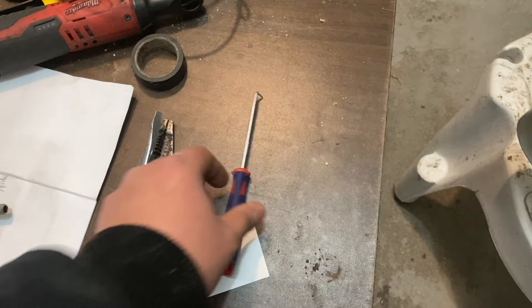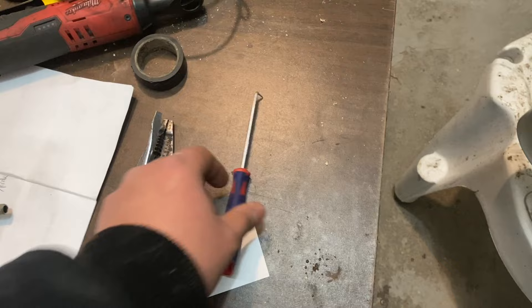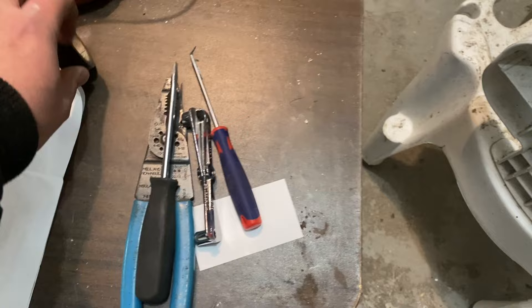You probably don't even need the pick — you could probably work around with the flathead screwdriver. And some electrical tape. Also, you'll need butt connectors to connect to both ends of the wiring. If you want to be safe, get yourself a 10 millimeter socket to remove one of the battery terminals.